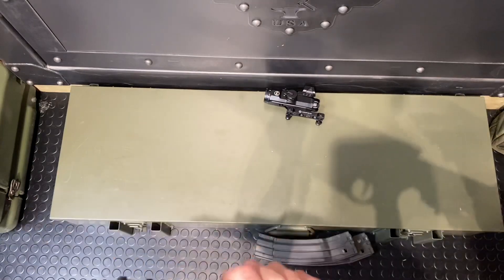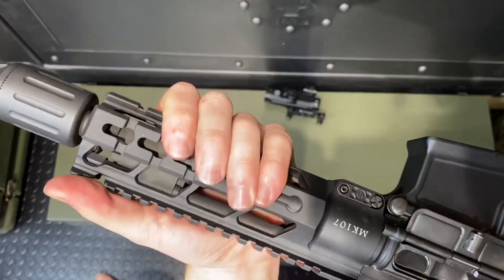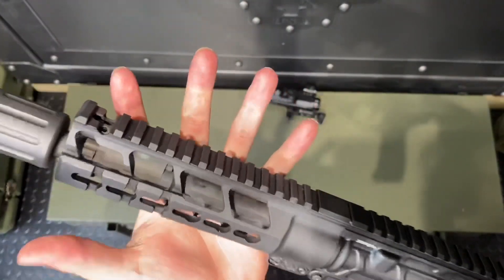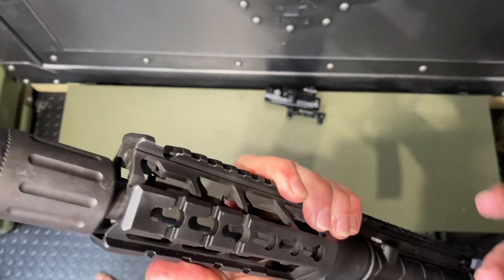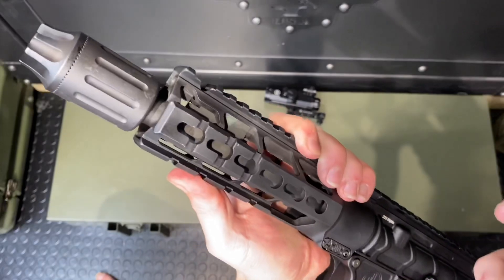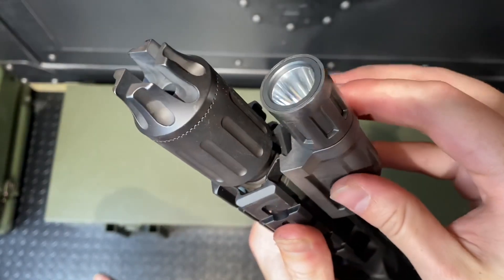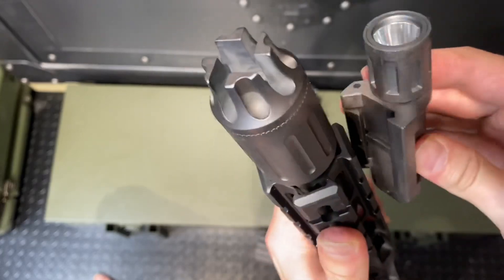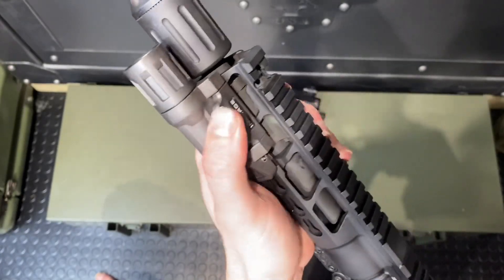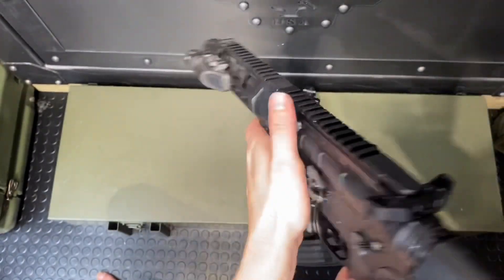Let's toss on the weapon-mounted light. This really cool rail is KeyMod — I do wish it were M-LOK, but I can grab an M-LOK rail from these guys aftermarket pretty easily. They make use of this KeyMod system that basically integrates a 1913 Picatinny rail into the KeyMod — really flush, really low profile, low weight, really cool system. Let's toss this Enforcer light right up in here. Tighten that down — nice. That is a super slick fit right there.